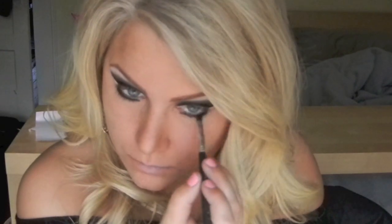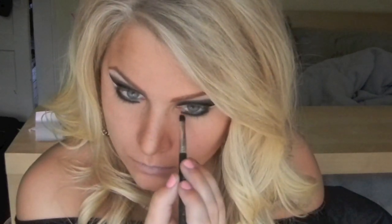Again, using a black eyeshadow and a smudgy little brush, I'm going to lock in that pencil that we just did. To get the point very precise, I'm going to use a small brush again and that black eyeliner pencil.